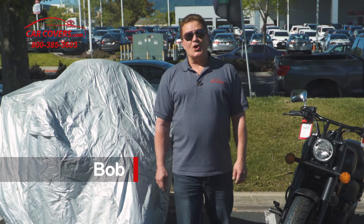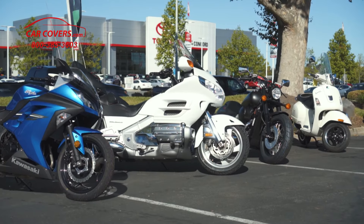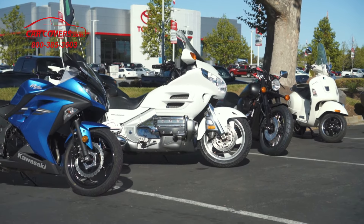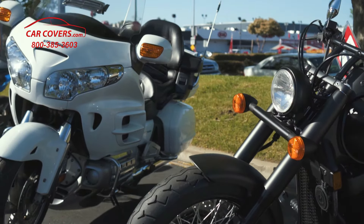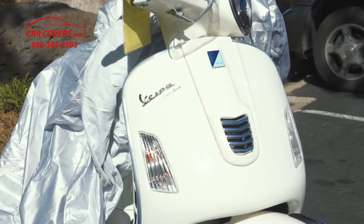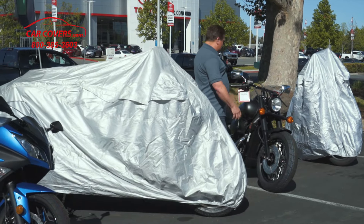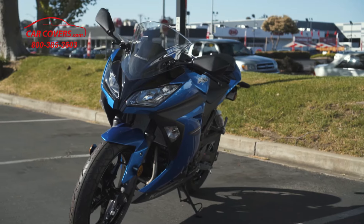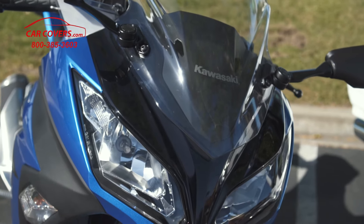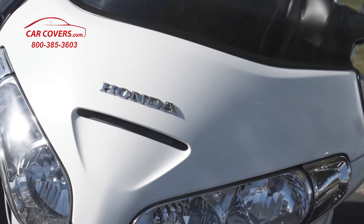Hi, this is Bob with carcovers.com and I'm here today to display our large array of motorcycle and scooter covers that are available to you, whether you have an around-town scooter like a Vespa, a powerful bike like this Honda Phantom, a fast ninja-type sports bike, or even a Honda Goldwing cruiser-type bike. Whatever your biking preferences, we have the cover for you.